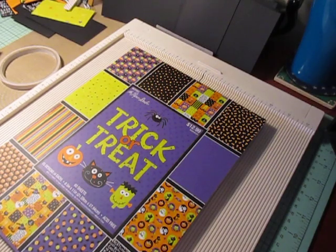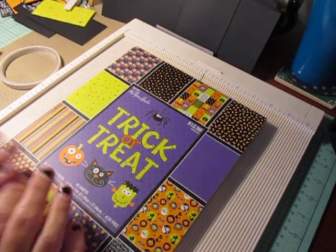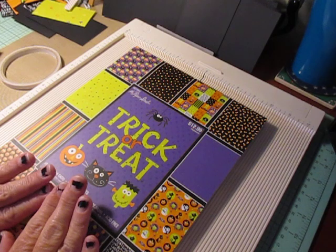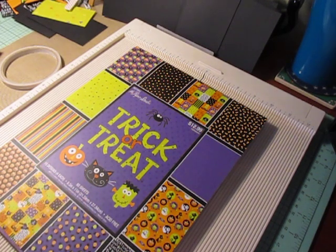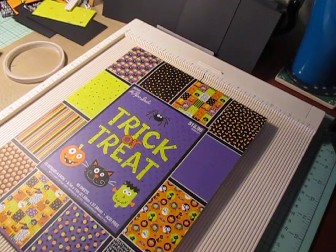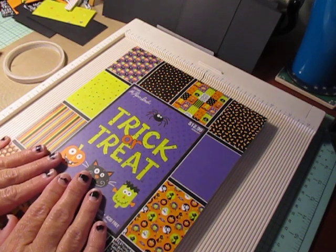Hi everybody! I'm back to share the 13 Haunted Projects of Halloween series. I'm on week number 4. Let's get started.